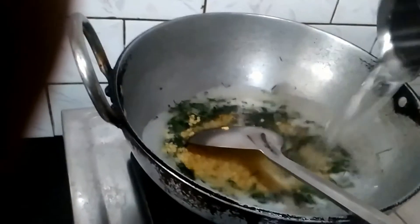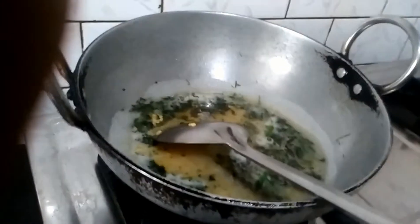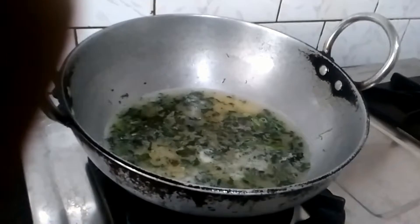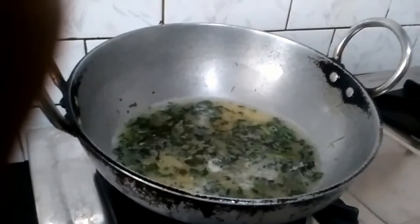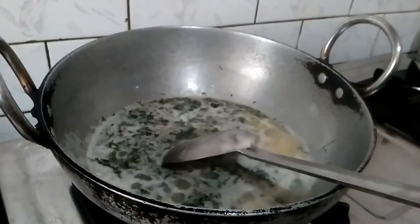Pour 1 cup of water. Let the dal get cooked for a while — it will take about 10 minutes for the dal to get cooked. The dal is half cooked. Now add one fourth teaspoon of turmeric.